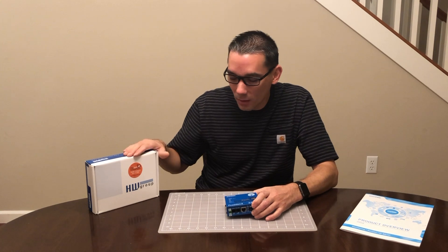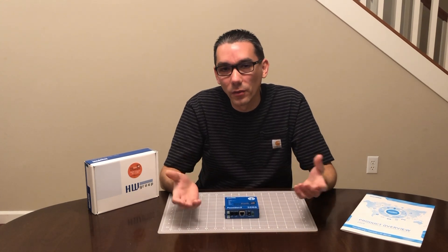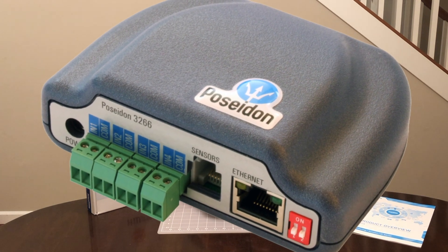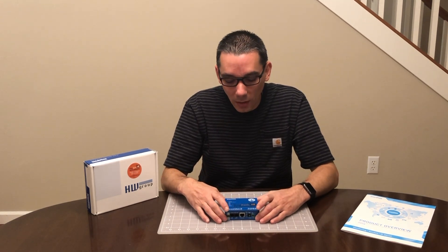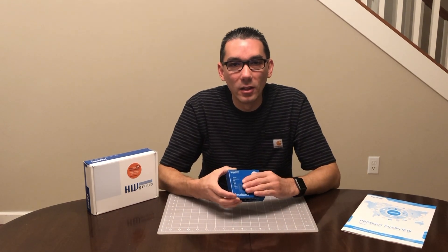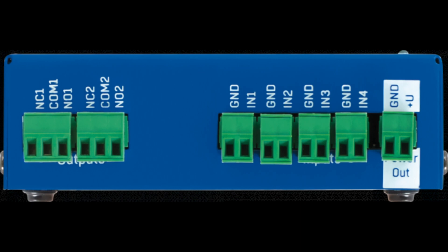A few years back I stumbled into HW Group, out of the Czech Republic. They've been building more than just this one box — this company has been around for quite a bit of time and they've proven themselves. If you're in the IT or technology industry you may have heard of these guys or even have some of their equipment. I'd had the original Persuadon, and this is the Persuadon 2. Just to get into what this box actually is: it's basically an email engine inside here, an email server. You can completely configure it and it's got inputs — the basic unit has four inputs where you can put dry contacts, alarm contacts.